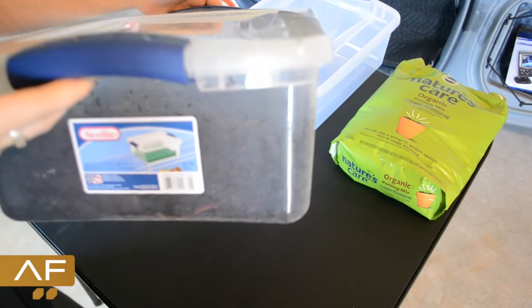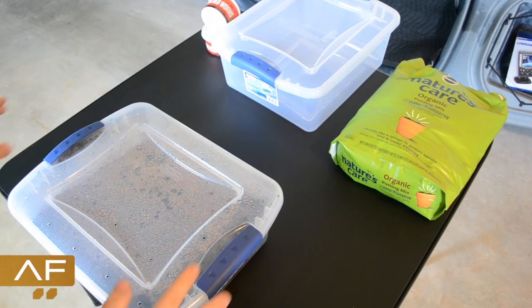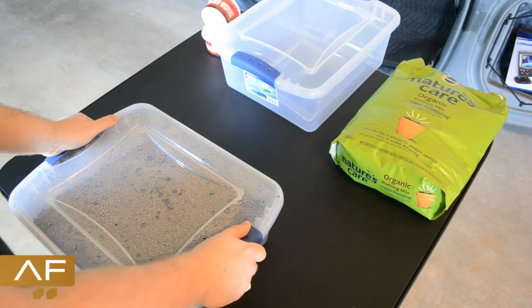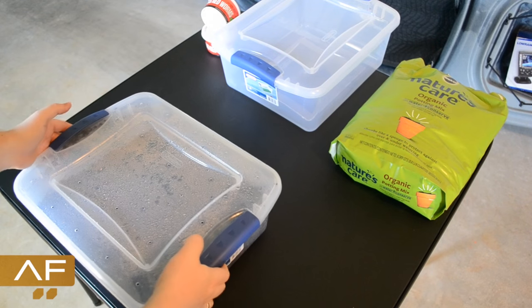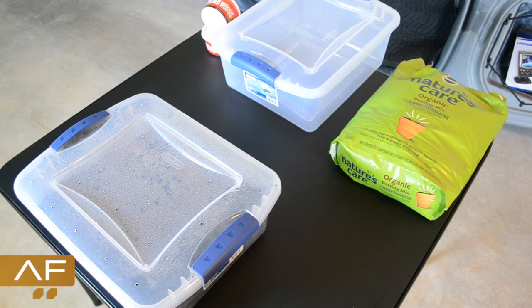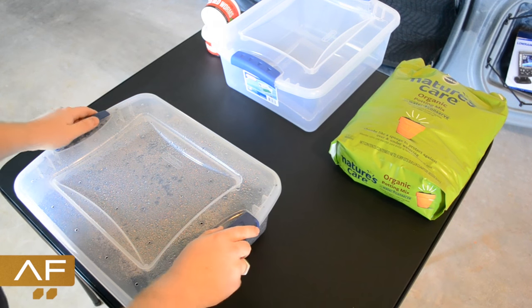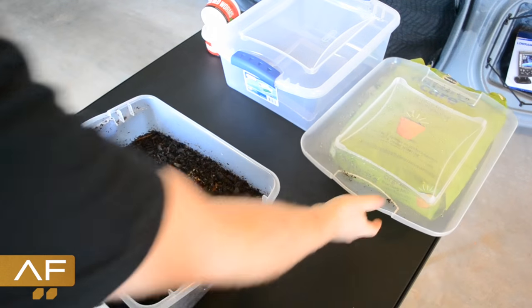All it is is a container with a lid — preferably one that has locks on it — some soil, and try to get organic stuff that doesn't have a lot of pesticide killers because that's going to kill your worms. And then just worms. I'll show you the food and stuff later.